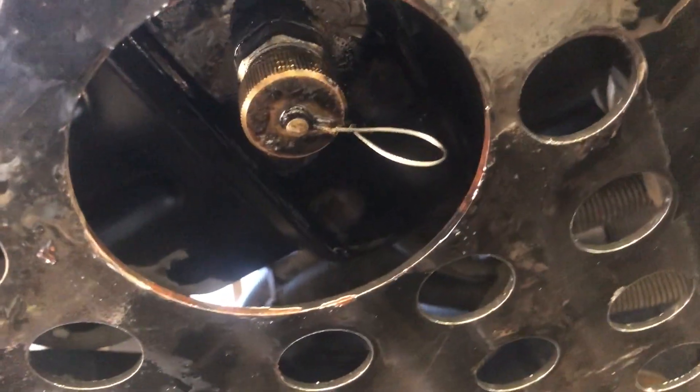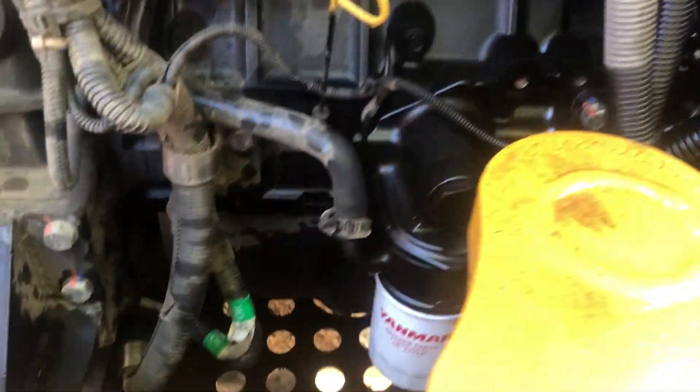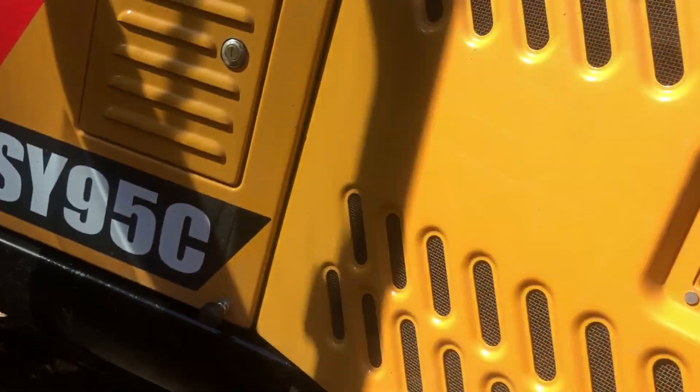You can either hook a suction device to it or take the whole bung out and drain it. This particular machine took about 10 liters. So the service is all done. I'm not sure if we've ever reset anything on the computer in here or not — let's see.